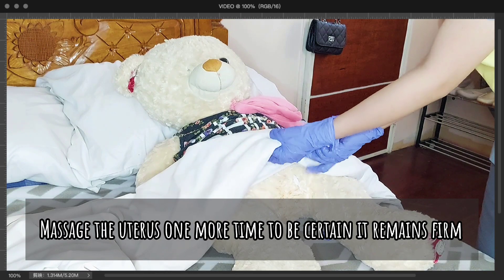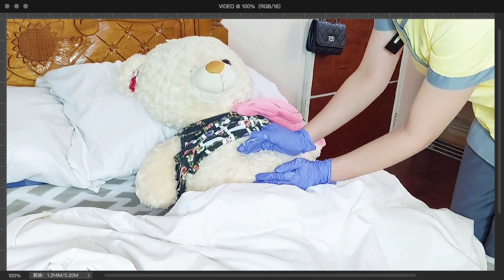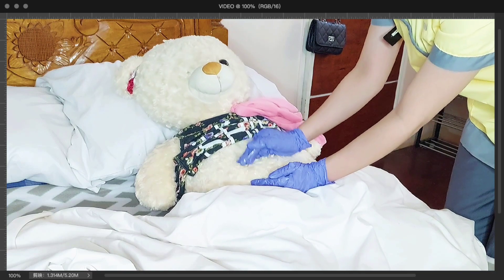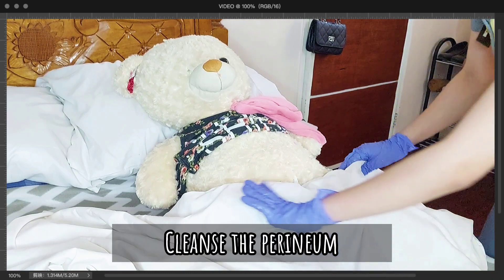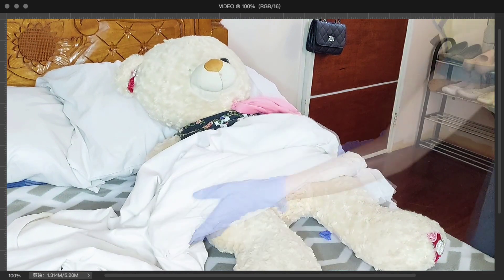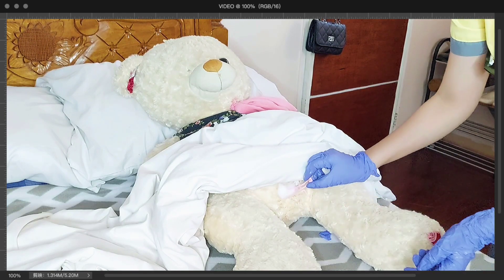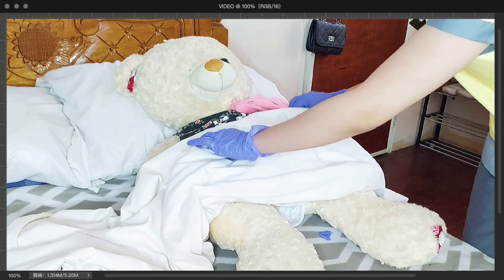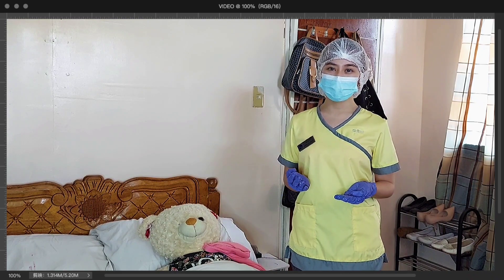Ma'am Max Payne, we are almost done. I will do a fundal massage one more time just to make sure that your uterus is firm. I am now done with the procedure. I will now clean your perineal area and apply a clean perineal pad. This will help with patient comfort, hygiene, and to prevent infection.